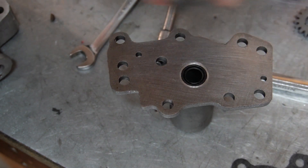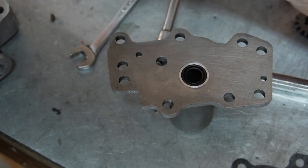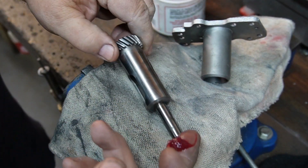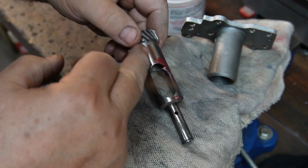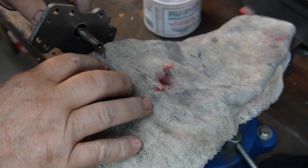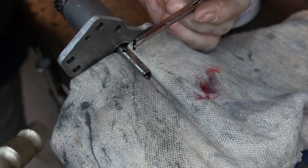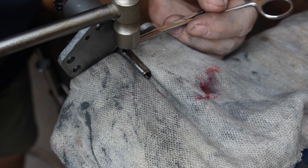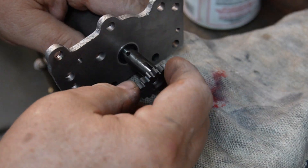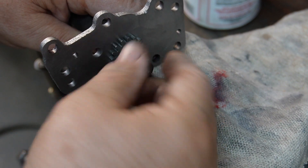We're going to put the oil pump in, and the first thing we're going to do is put the pin in the rotary breather sleeve. We're going to put a little grease on the sleeve, then clamp the sleeve in a vise with the hole in the direction I can get to it. I've got a new roll pin and my tiny hammer. Then test fit and make sure the slots and the gear go over the pin — and they do, so that'll be fine.